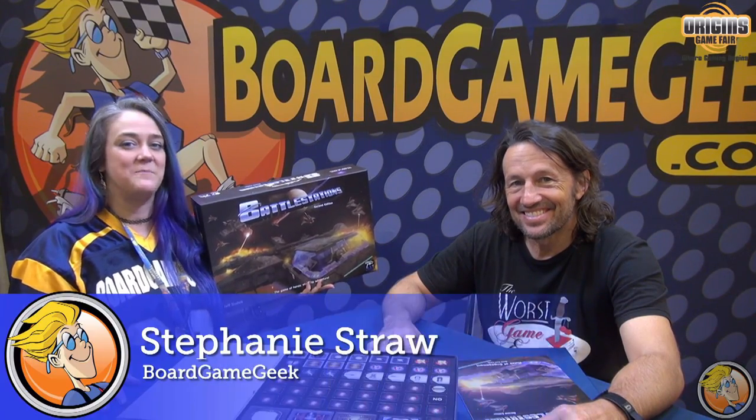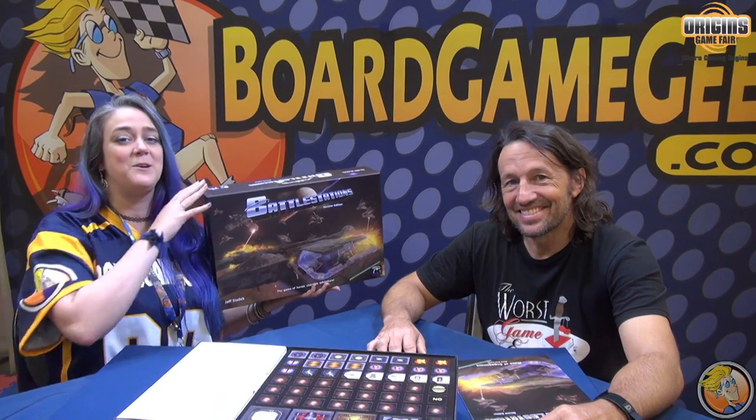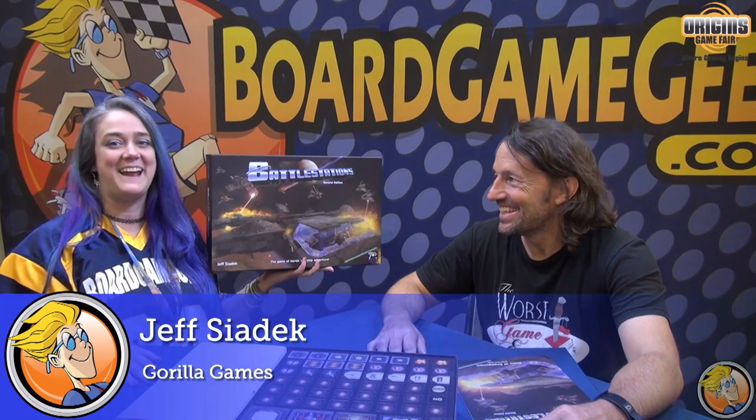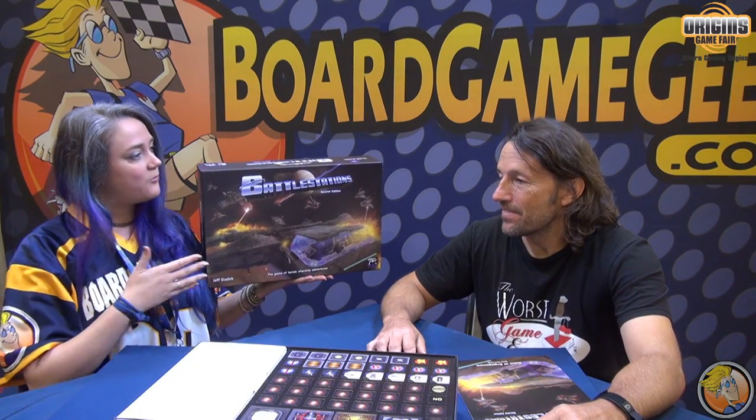Hi, I'm Stephanie with BoardGameGeek here at Origins 2017. Jeff Siedeck has joined me and put this Battle Stations second edition in my hands by Guerrilla Games. So this is your second edition. Yes.